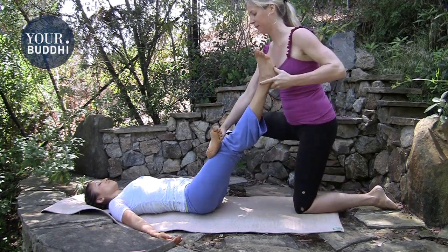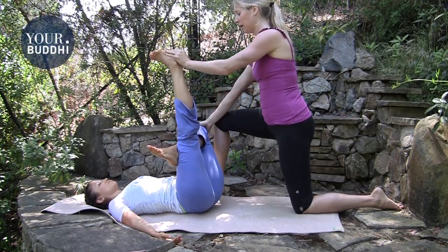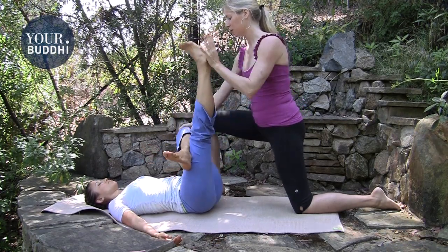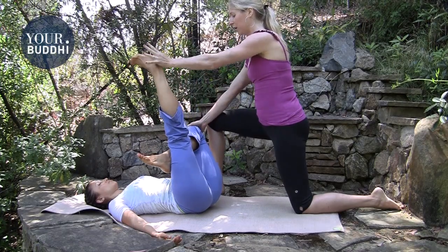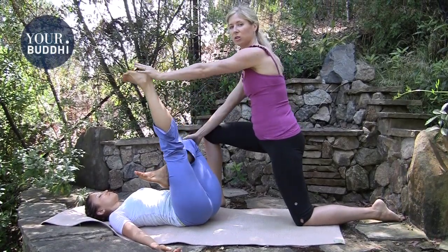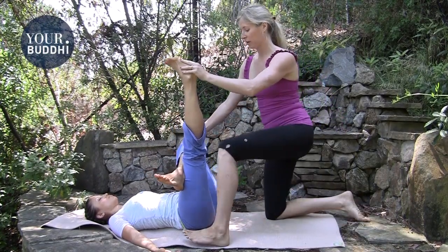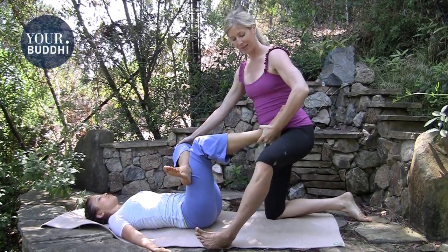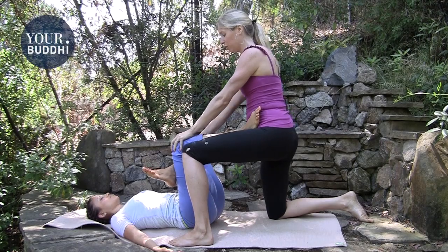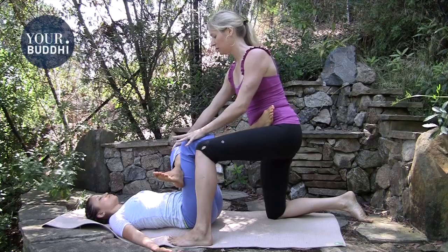Then cross their ankle over the thigh to make a figure-four, hold the ankle, hold their knee in place with your right hand, and press the ankle away as you pull their knee towards you. Do that for a couple of breaths — breathe audibly so they know when you're exhaling, and that's when you take them into the stretch. Then switch your lunge, place their knee over your thigh, stick the foot into your hip crease, hold the knee, and like thread the needle, move their knee close as you pull their left knee towards you.